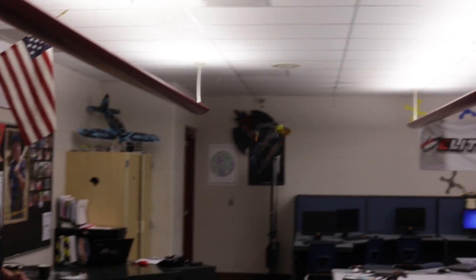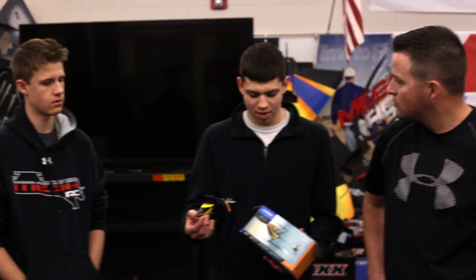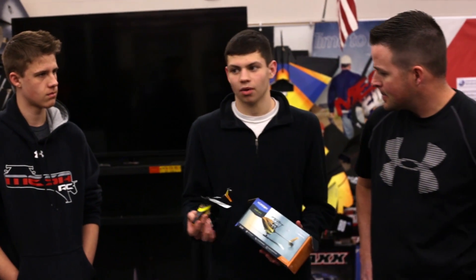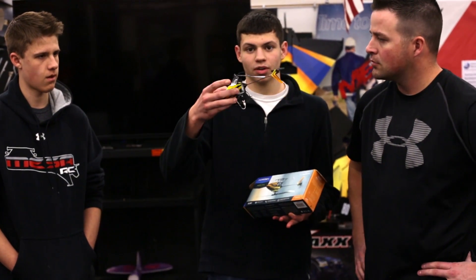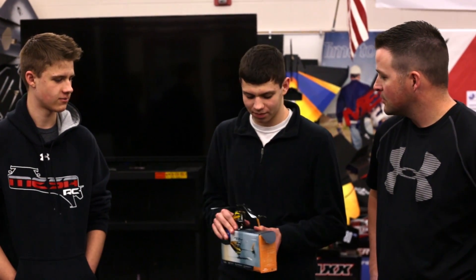It does three modes. One mode is just where it flies like a normal quad that you'd expect, and then the other two modes are where it actually changes the pitches of the rotors so you can do 3D and inverted and all that fun stuff. I knew Nick was a really good 3D heli pilot, so I decided to give him a few weeks with it and see what he can do.